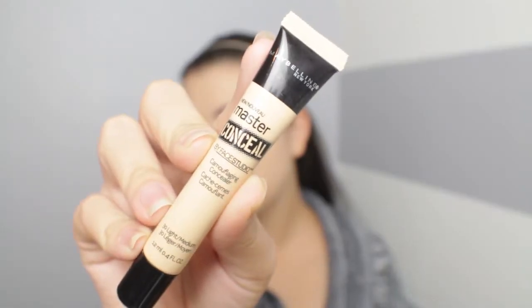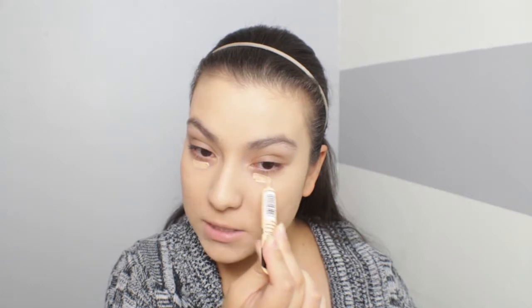Now we're going to jump into concealer. This is a Maybelline Master Conceal Camouflage Concealer — I've heard great things about it, that it has really good coverage. This is in the shade 30 Light Medium. It does come in a squeezy tube packaging, which for me is kind of a downfall since I prefer a doe-foot applicator. I'm applying about that much on the under eye — not sure how thick it's going to be, but we shall see once we start blending.